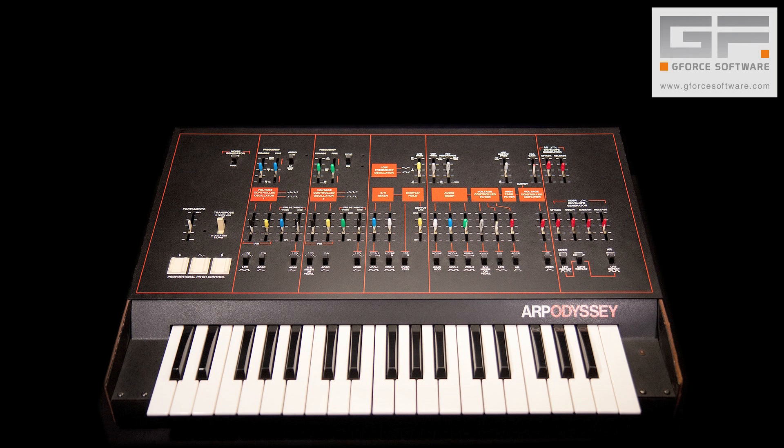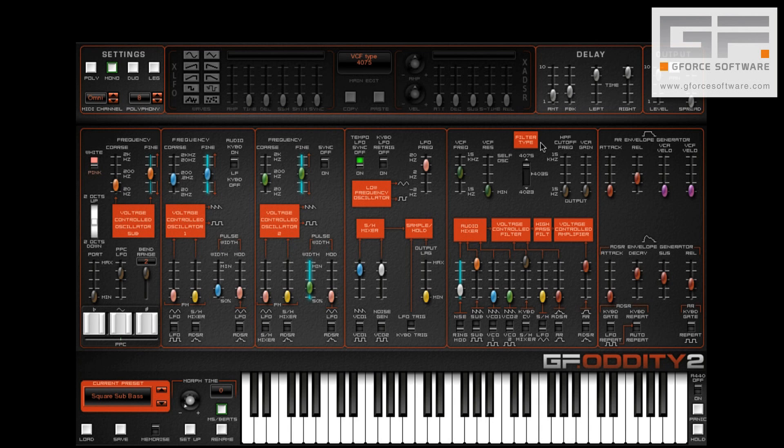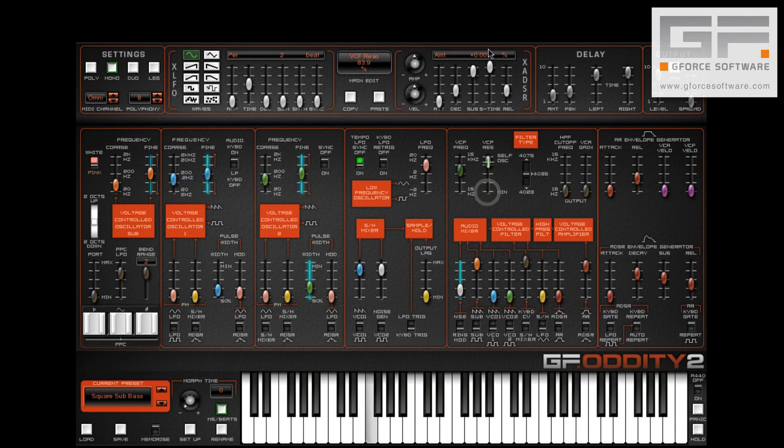Confused yet? I'm not surprised. And that's why we included all three versions on Oddity 2. The 4075 is the same one as on our original Oddity. The 4035 is modelled on the Moog Infringing Ladder Filter. And the 4023 is modelled on the 12dB filter.